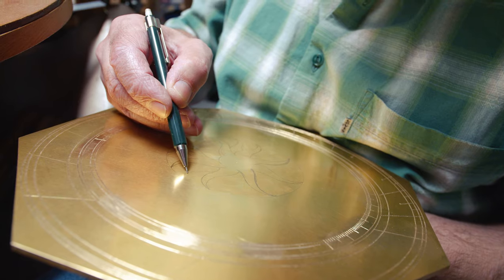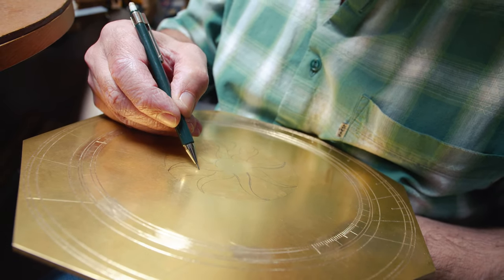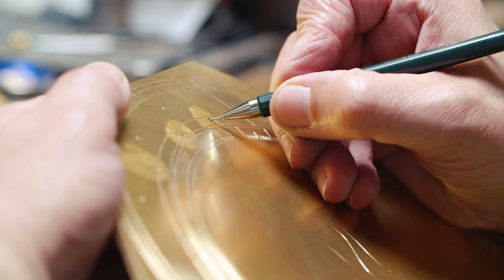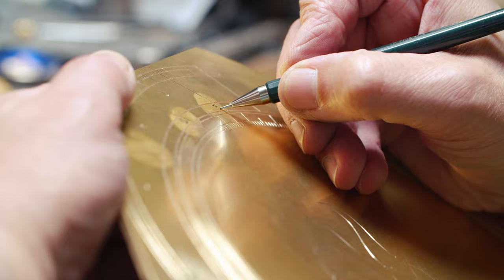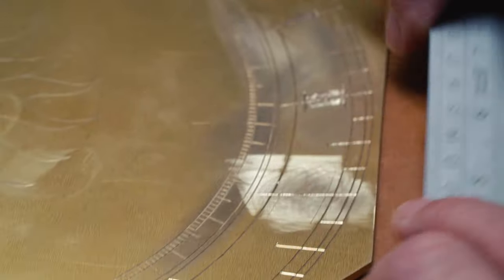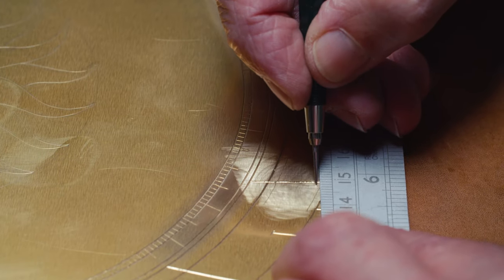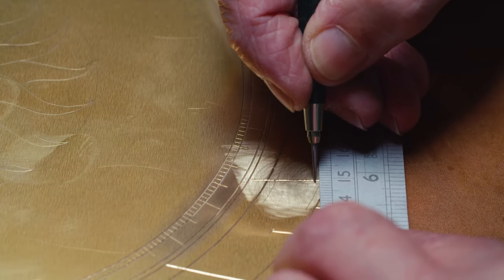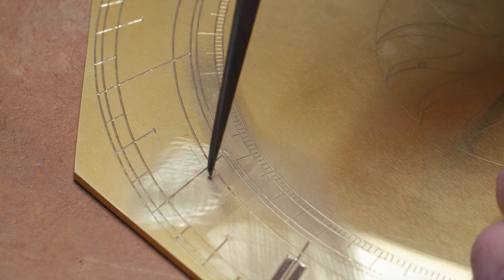Engraving is basically drawing on metal. So the first thing you have to do is to draw on the metal, and the simplest thing to use is a pencil. But then once you've drawn on the metal you need to mark it more permanently before you start engraving, so we use a scribe to do that. And that scratches the surface of the metal sufficiently that you have a permanent line that you can then follow with the graver.